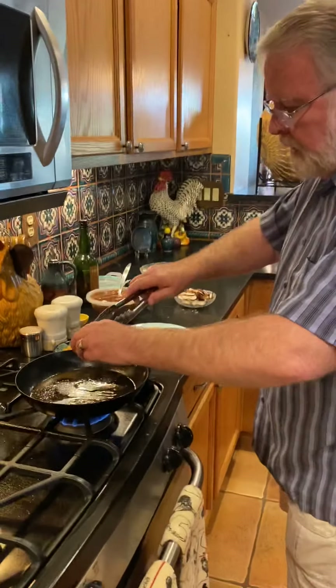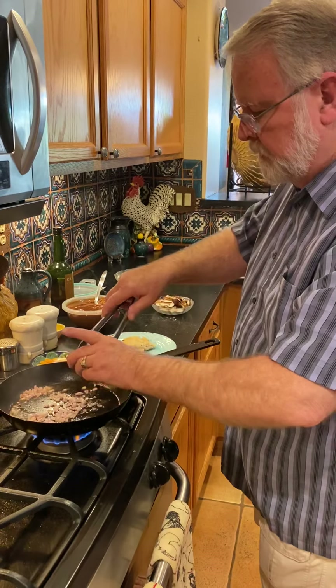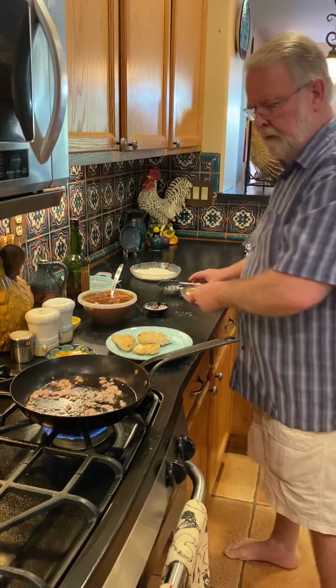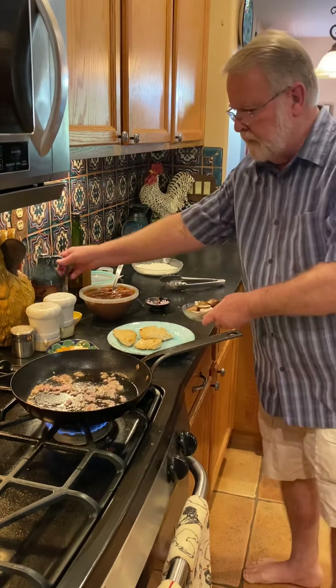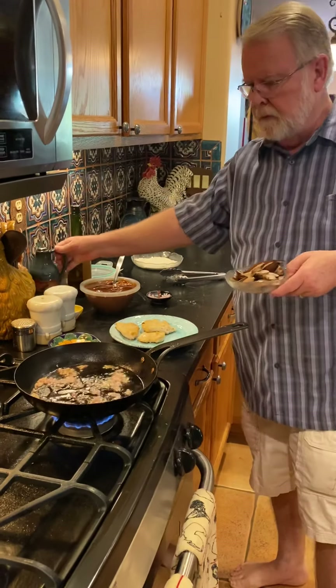We're going to add the shallots. We still have a little of that oil we sautéed the chicken in — probably a tablespoon or so. We're going to need a little bit more oil because these mushrooms really suck it up.